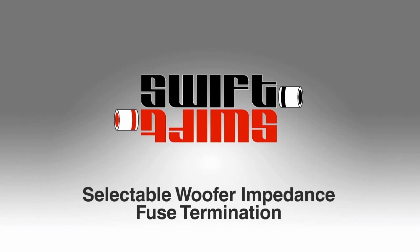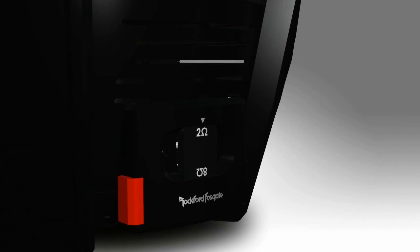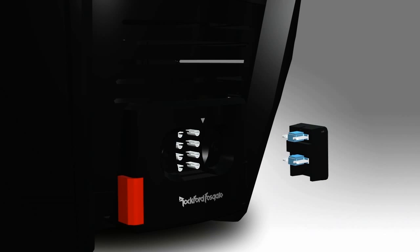Third, Swift Terminals are found on our T1 and T0 speakers in our Power family. Swift Terminals allow the installer to quickly change the wiring configuration of the voice coils into either a series or parallel configuration. They also feature built-in fusing for high current protection.